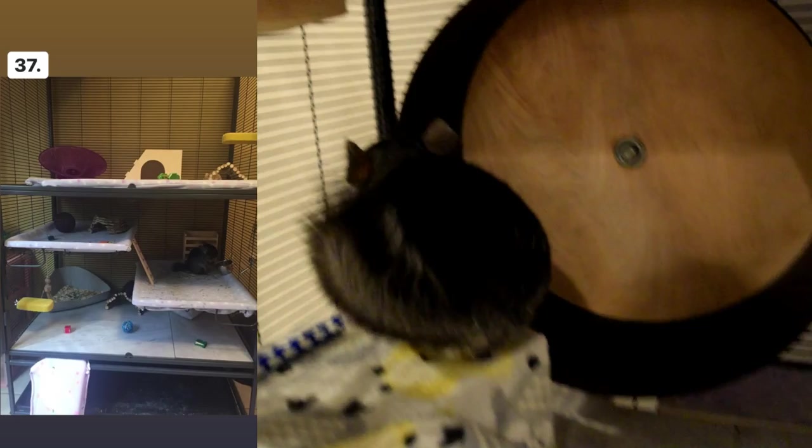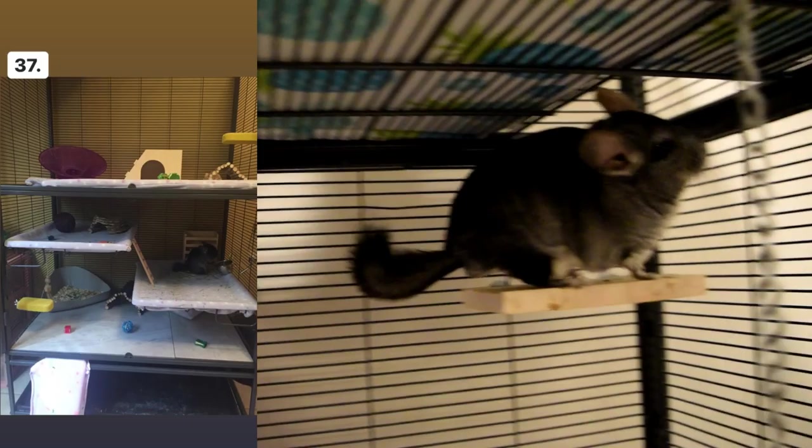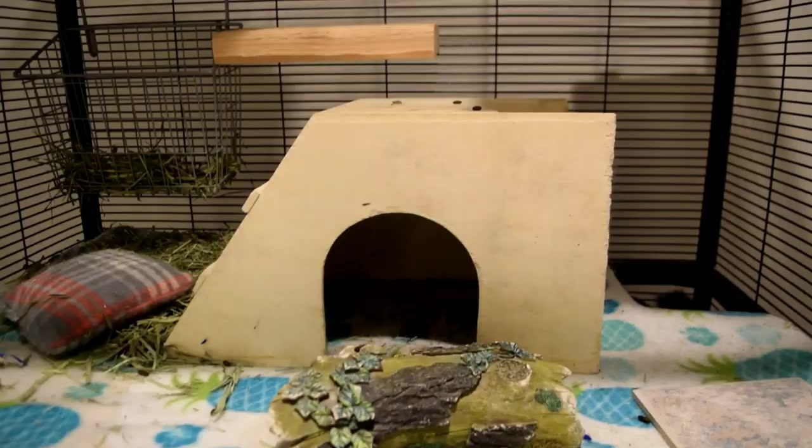Cage number thirty-seven is a good size, but there is a flying saucer on the top that I don't think is the best size. If it's not 15 inches in diameter, I would replace that — preferably with a metal flying saucer. Other than that, I would add a few more ledges on the walls because I don't see any, and that's really important for chinchillas.